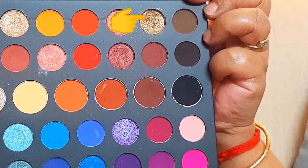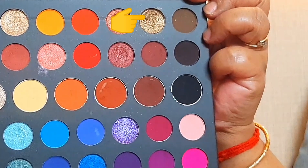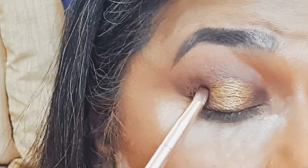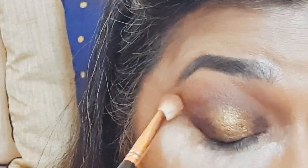Here I am applying glitter glue on the mid portion of the eyes and taking this dual-tone copper-gold shimmer from the palette and packing it over the glue. This is a simple technique to create halo eyes — we just have to make sure there is no harsh line visible of any of the shadow and there is smooth transition between colors. For that, I am blending just the outer end of the gold with the brown to create a gradient, and finally using a clean brush to make it neat.